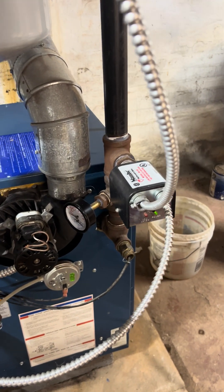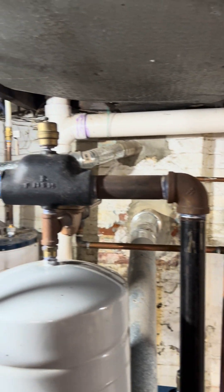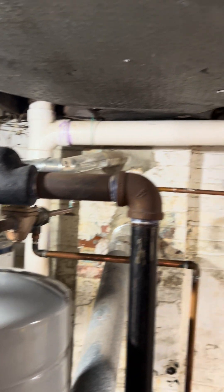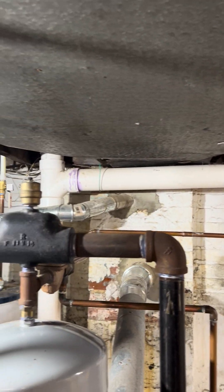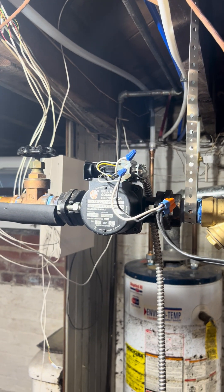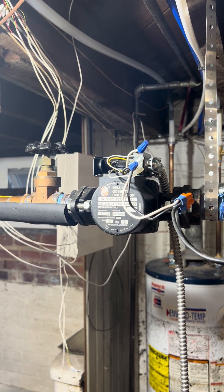Over here you can see the supply line with the riser pipe to the air valve and the water inlet, which I've replumbed into our new tech system. It's the appropriate distance away from the chimney. And over here is the circulating pump, which right now I have hot-wired because I've been circulating it to clean out the system.